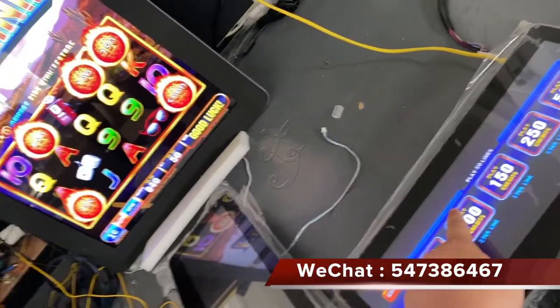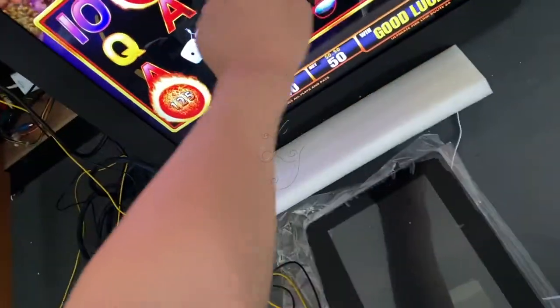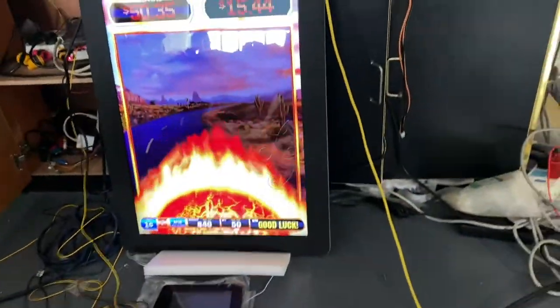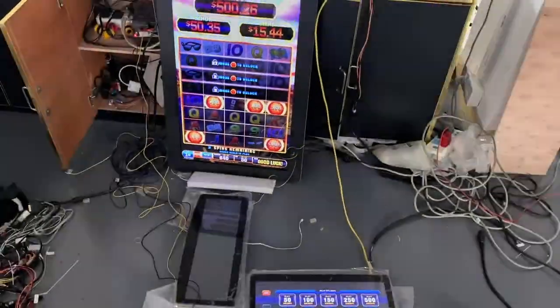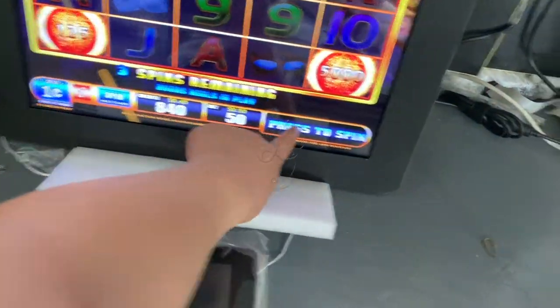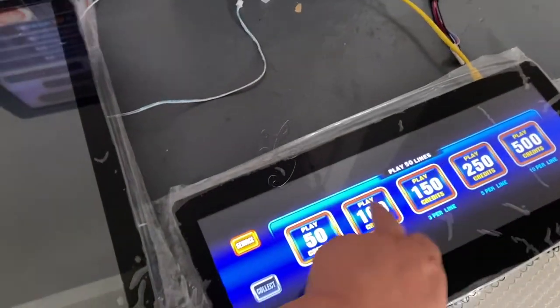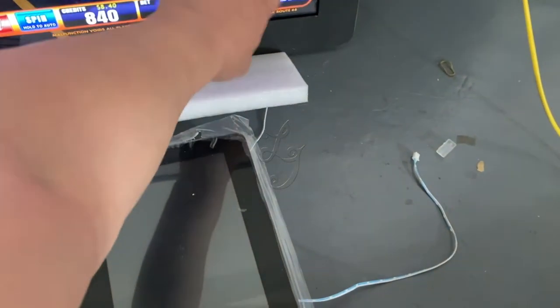When I touch here. Wait a second. It pretty much suspends. Wait a second, I'm not good at this one.